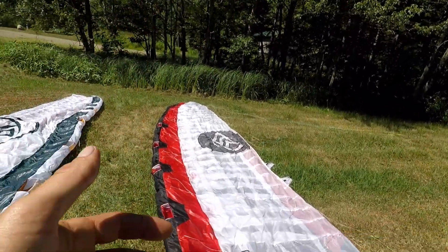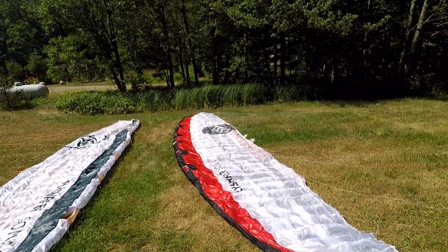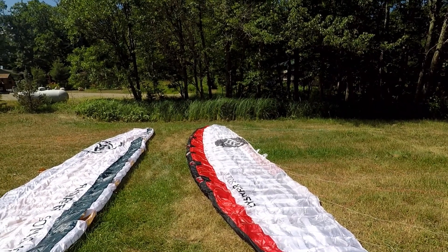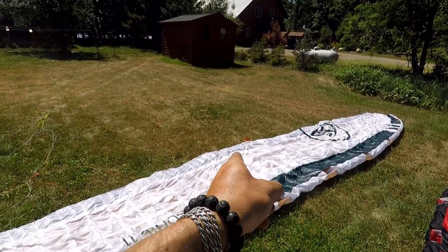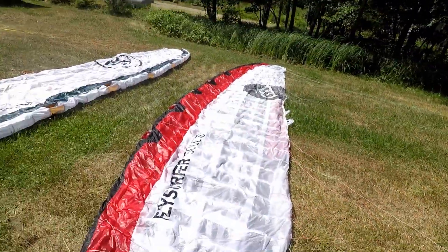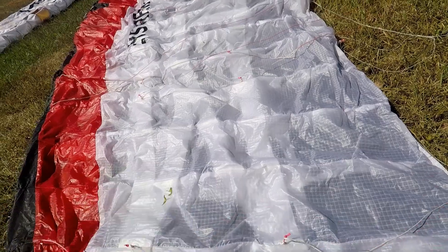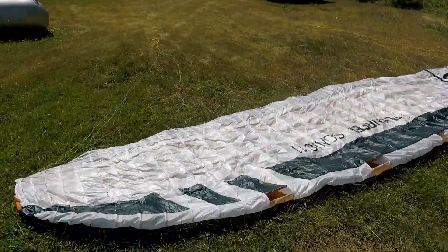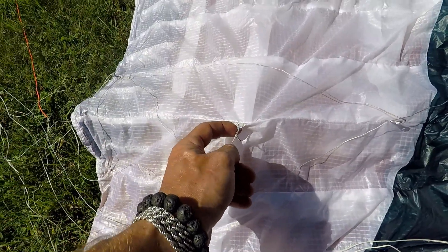You can see these leading edge wire lines are right up against the fabric on the Sonic 3, where on the Soul they're actually inside the fabric and you really can't see them. The Soul was designed this way so that if you're constantly scraping the leading edge on the beach for landings or launches, it's gonna wear less — you have a little bit more protection. They did it because the Soul is meant to be a little bit more beginner-friendly.